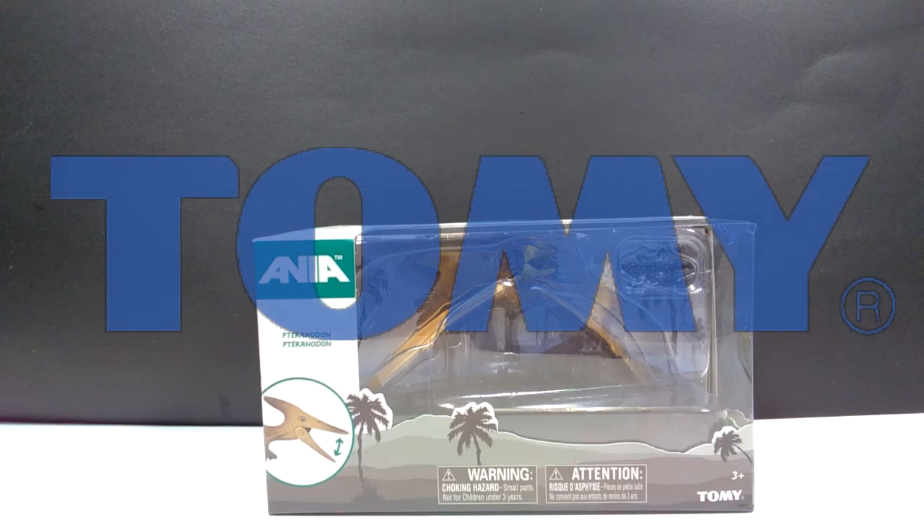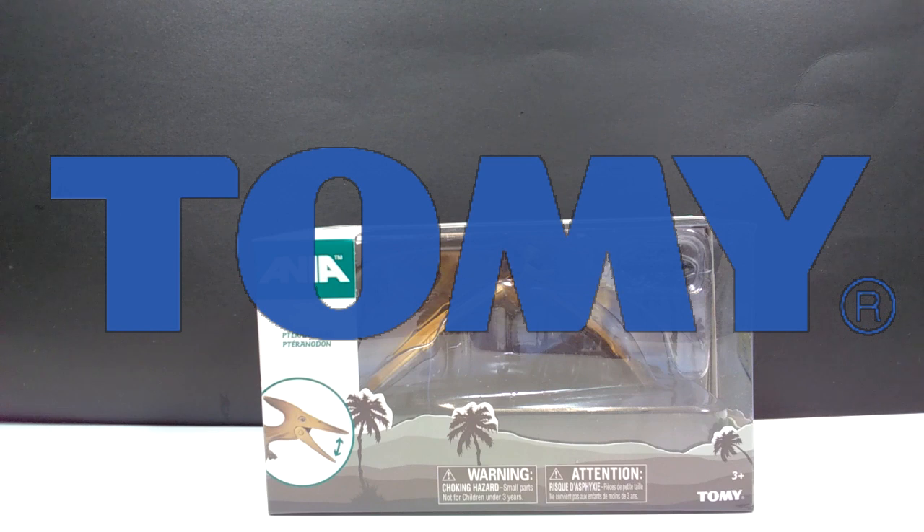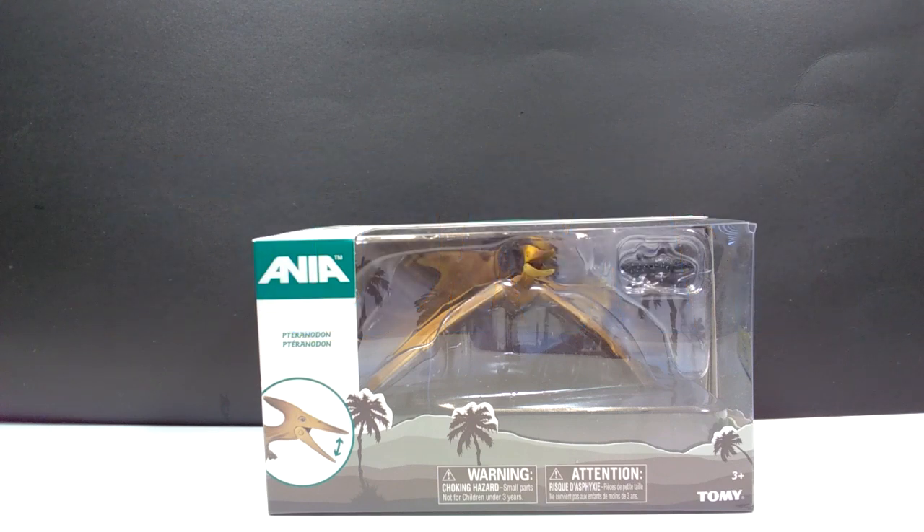Hey guys, welcome back to Andy's Dinosaur Reviews. Today we are going to take a look at another of these Tomy figures — or Anya, I'm not really sure how you say the name. Regardless, the last one we looked at was the Sabertooth Tiger with the Neanderthal Man, and I thought that figure was fantastic, so I'm really quite intrigued to see this one.